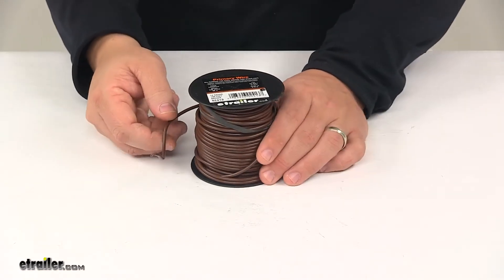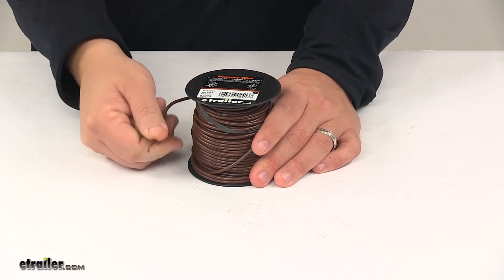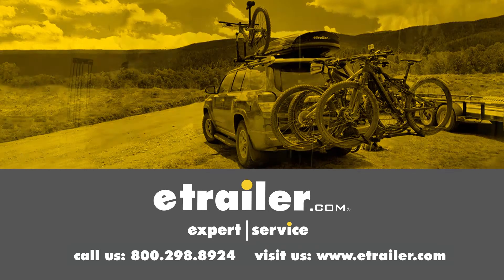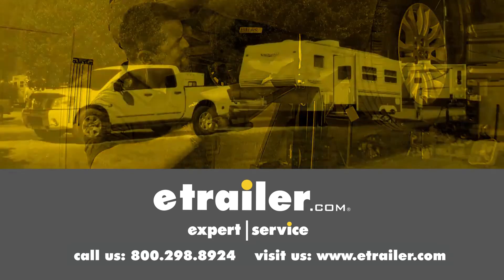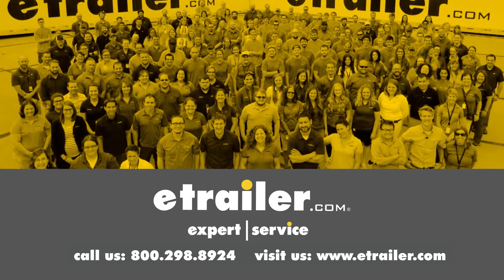That's going to do it for today's look at the DECA 14 gauge brown primary wire. Thanks for watching. Click the link in our description below to shop, learn more, or visit us at eTrailer.com and leave a comment if you have any questions.